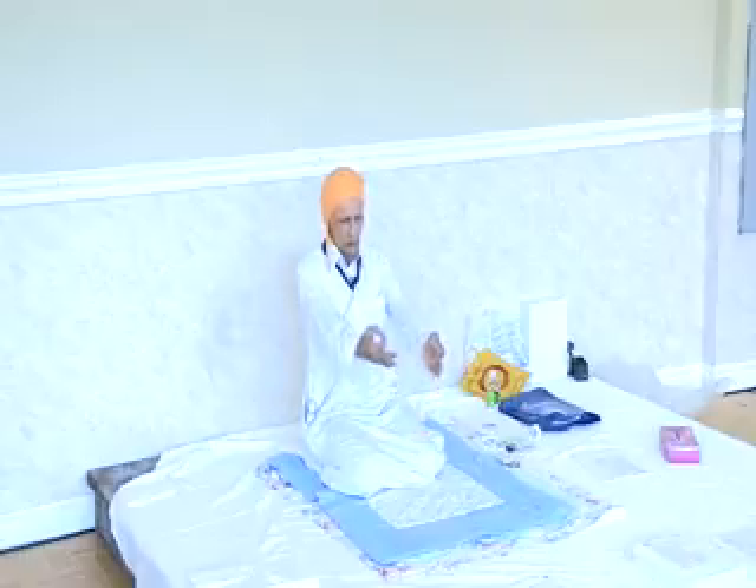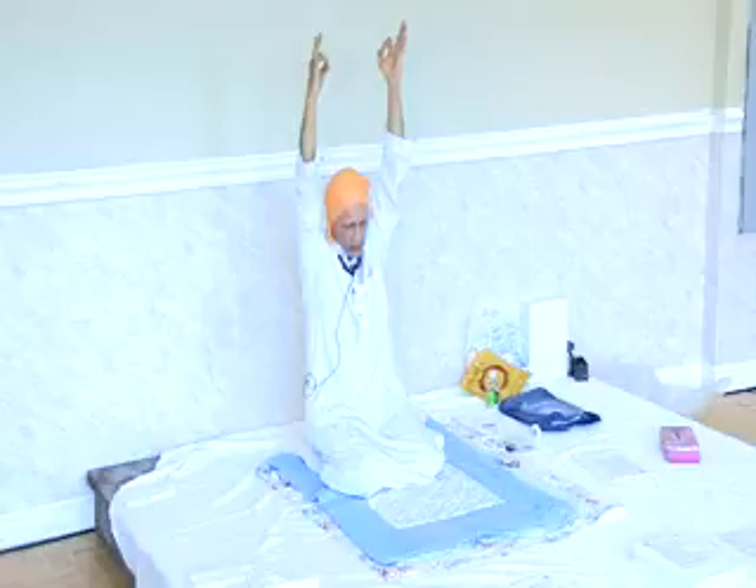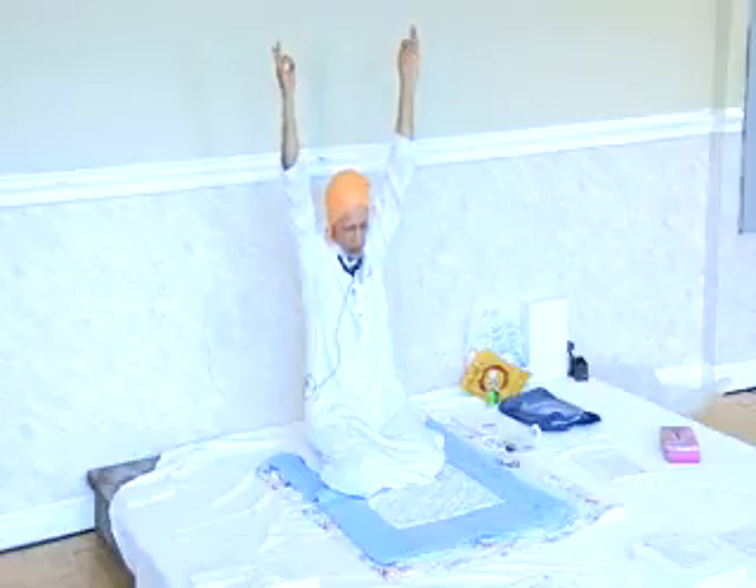Meditation Mudra. Holding arms straight and rotating all round. Full breath in at this point — lungs fully inflated.